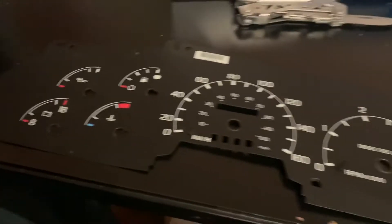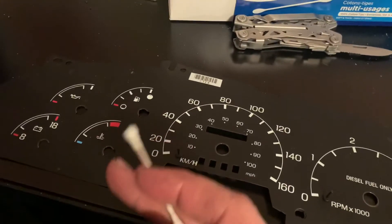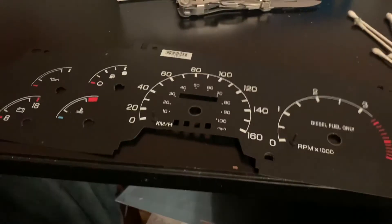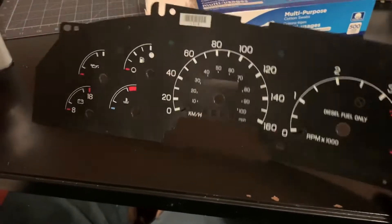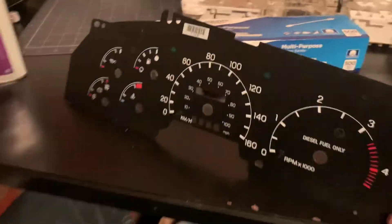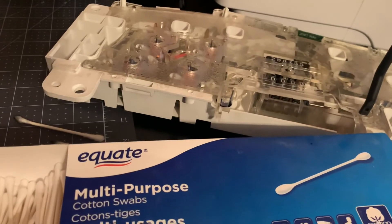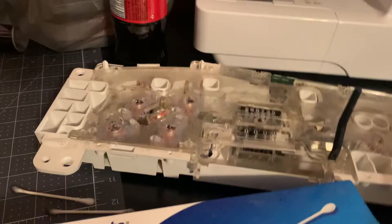So in this video, I'm gonna basically show you how to scrape the green tint off your gauge cluster. If you're like me and you want to do blue LEDs — this is a 99 F250 Power Stroke Super Duty diesel, by the way — if you wanna change it to blue LEDs, you're gonna run into some issues with the green tint. It's not gonna work so well.